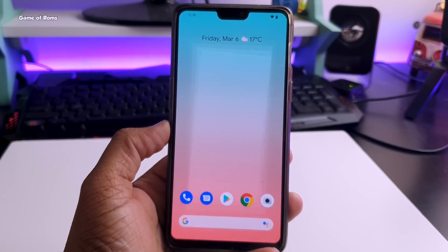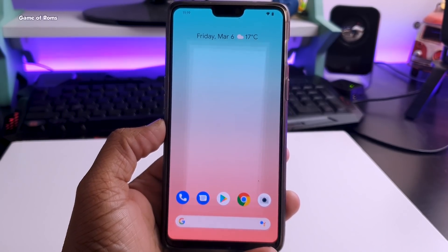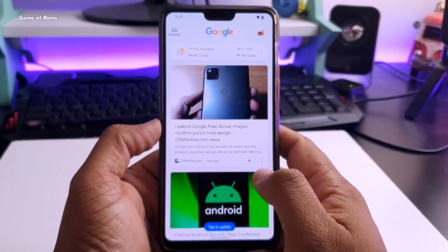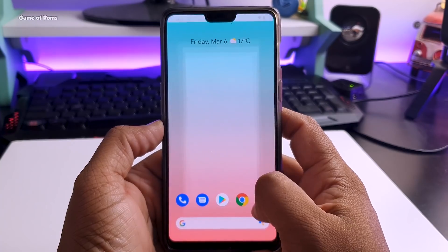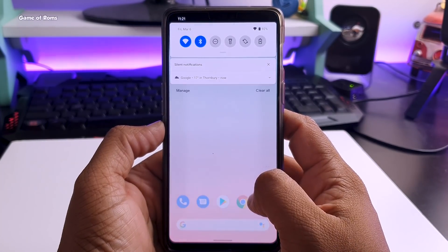When you install it for the very first time, you get the Pixel launcher where you can see the date, weather, and current temperature. When you right swipe, you go directly to Google Now where you can read your news for the day. All the gestures are working perfectly — swipe up to go to the app drawer, and swipe down from anywhere to go to quick settings.